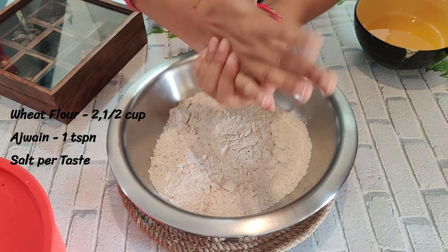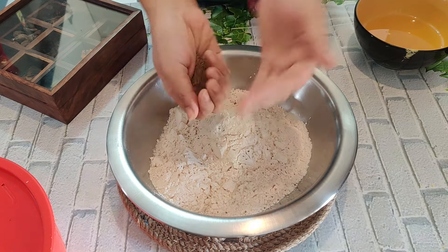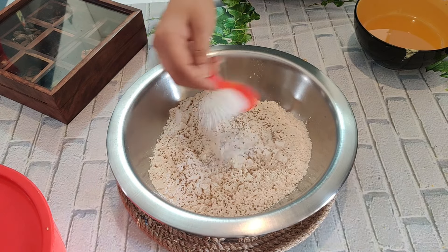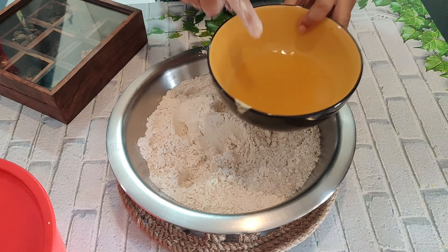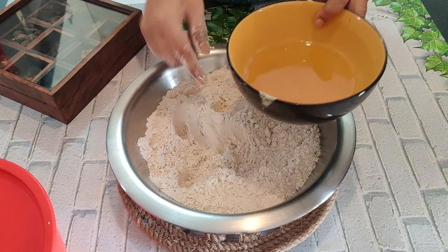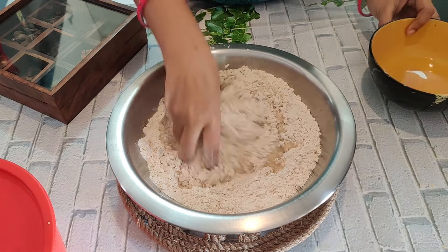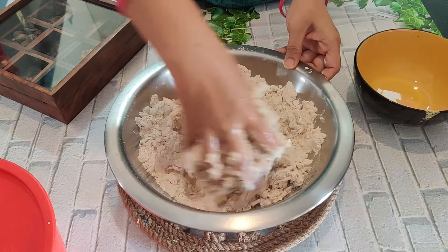We will add 1 teaspoon of lemon juice to enhance the flavour. We will also add some salt to taste.